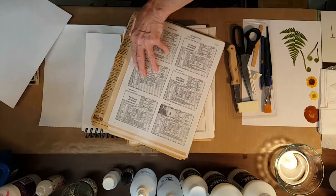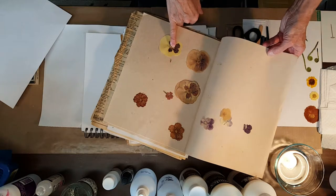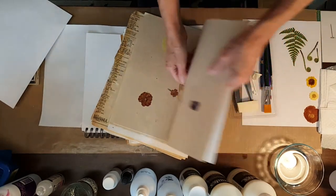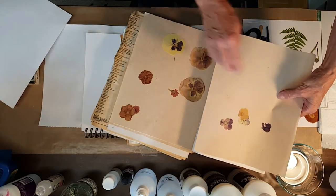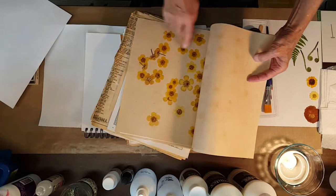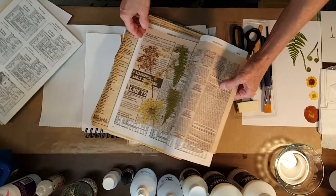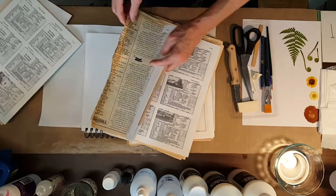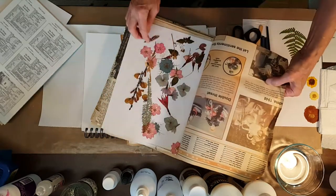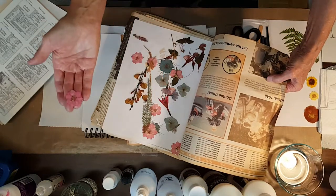Just a couple more things I want to go through and then we'll get started on the powdered pigments. Here's some pansies. Yellow pansies hold their color - these were put away in 1995, so they're about 17 years old. These other pansies didn't hold their color very well. But again, right now I'm thinking of it as texture. Here's some buttercup, ferns, Queen Anne's lace. Now these, while they've been in this book since 1995, this is back when I was playing around with color enhancing techniques. For example, this particular larkspur I color enhanced.